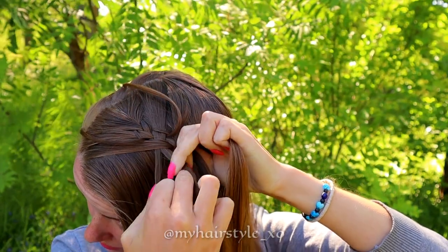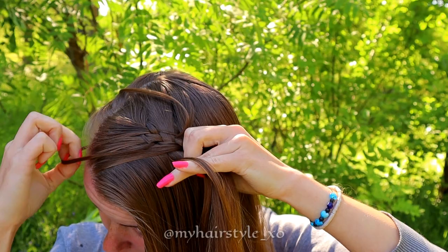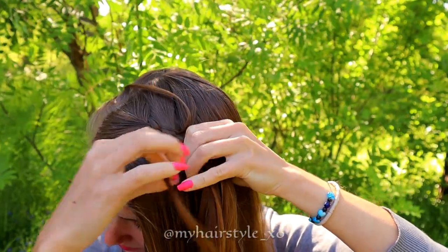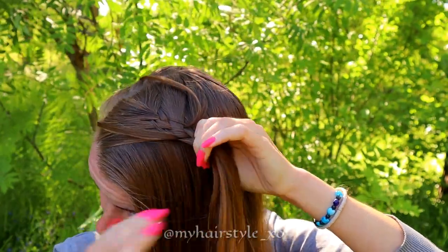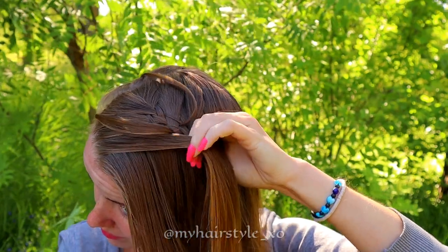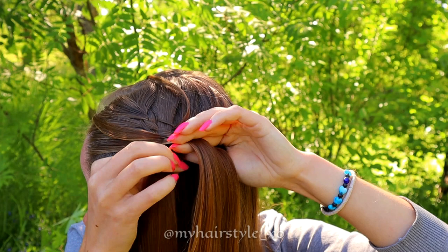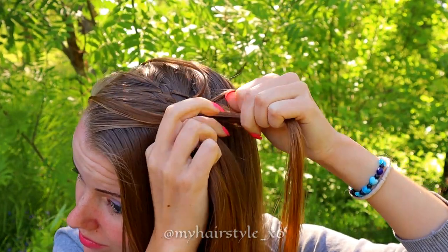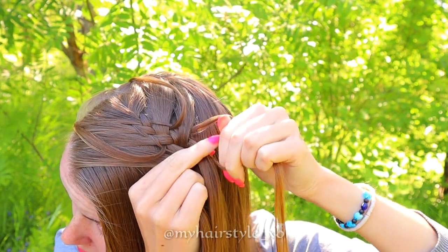Split the right strand. Take the previous small section, bring it under the new one and add it to the left strand. Add some hair to the left strand and bring the strand over to the middle. Split the right strand again and take the previous strand, bringing it under to the new one.